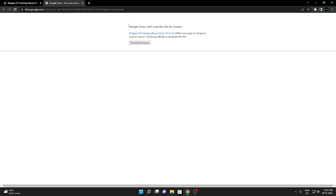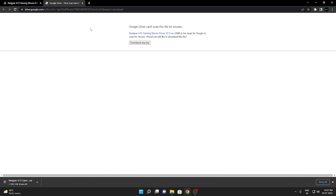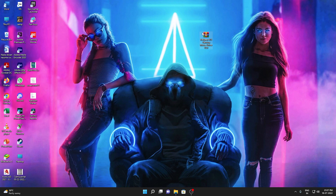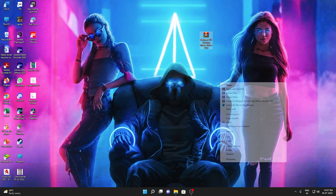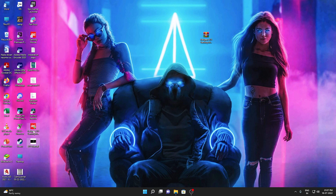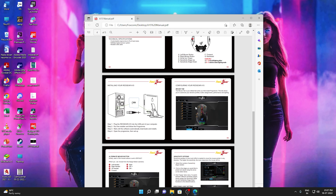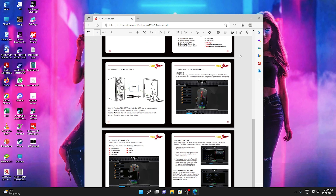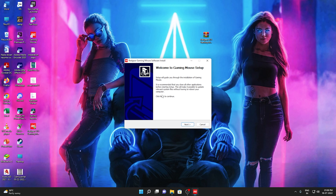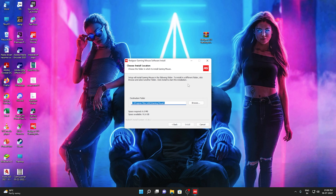Then we will download the RAR file. We will download the installer file — we have already downloaded it. Then we will click on the mouse driver V2. Then we will click on show more options, then extract here. We will need the A15 manual for the password. Then we click on memory, download the manual, and save the mouse driver. Then we will click on the mouse driver and go through to the install steps, clicking next and agree.